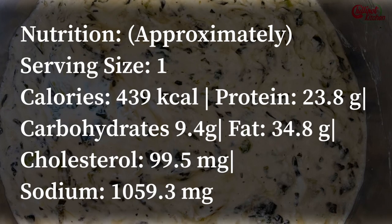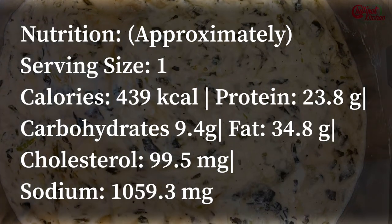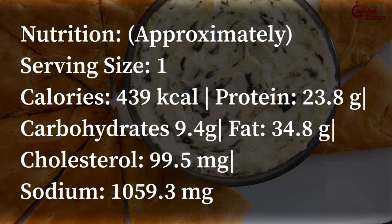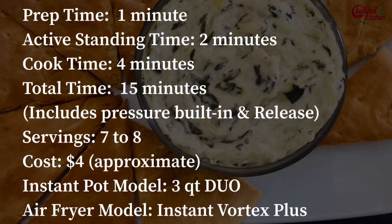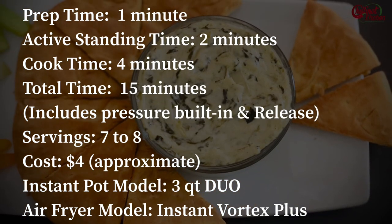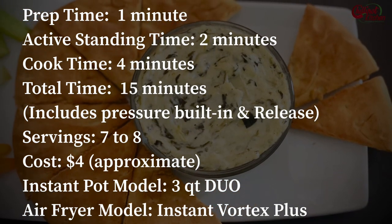This has all of the creamy and cheesy goodness you'd expect in a spinach artichoke dip without the hassle. It tastes exactly like what you get at Applebee's — a fun and cost-effective dip to make at home. It takes only a couple of minutes of your time; no need to babysit, just dump it and walk away.